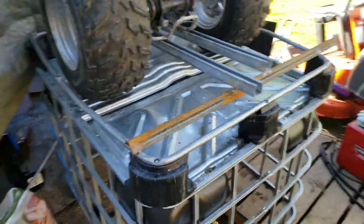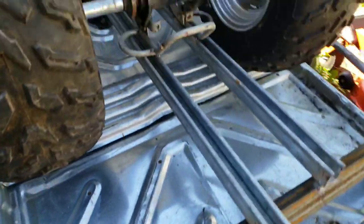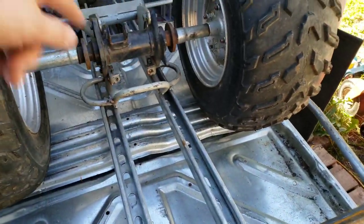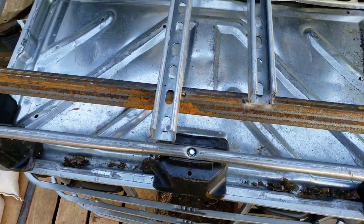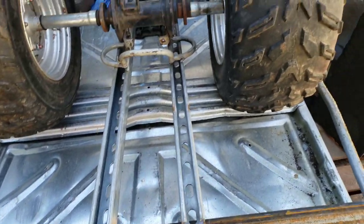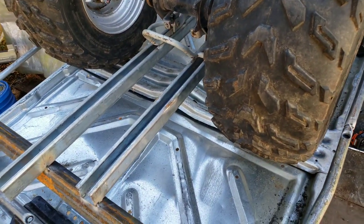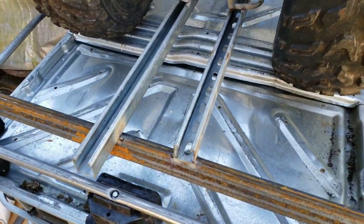I've literally just tacked some materials together — got it all measured out, distances between the axles, widths all around. I've got some extra cutting and grinding to do, then I'll be welding more. This project is all about keeping it low budget, cheap, quick, and easy — that's what I'm sticking with.